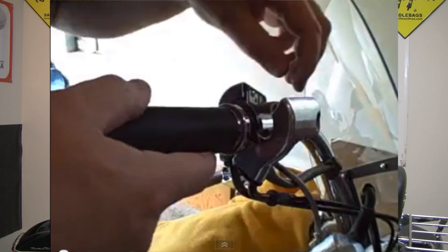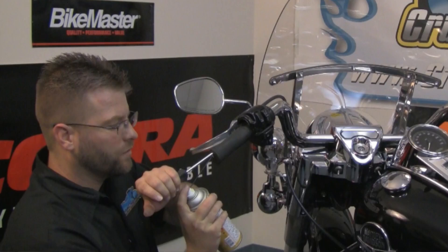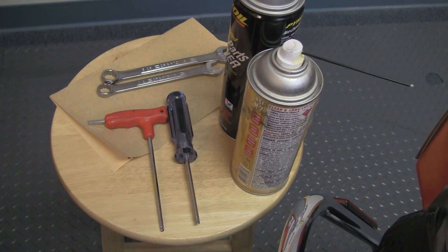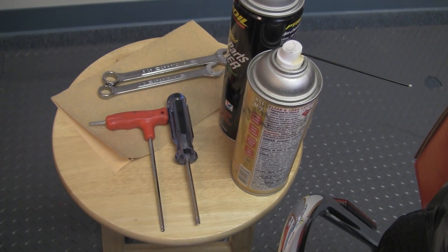For those of you who have never worked with throttle by wire grips, you will find that it is extremely easy to swap these out — even easier than the old cable method. Before we begin, there are a couple of key tools you might need: some silicone for slipping the old grip off, some parts cleaner for cleaning up glue on the clutch side, a torx wrench, possibly some hex keys, and maybe some combination wrenches. Super simple tools to get this job done.